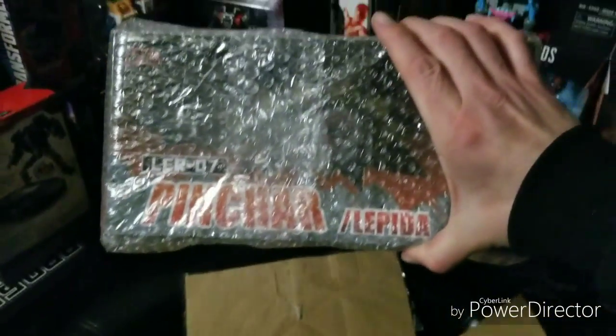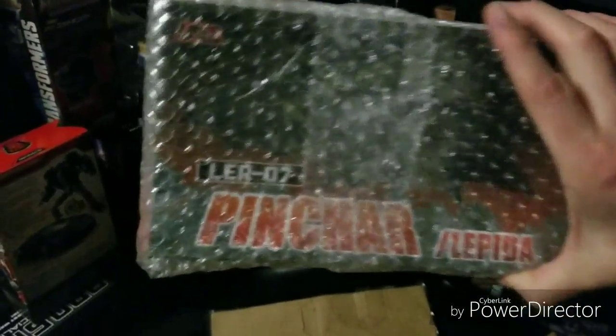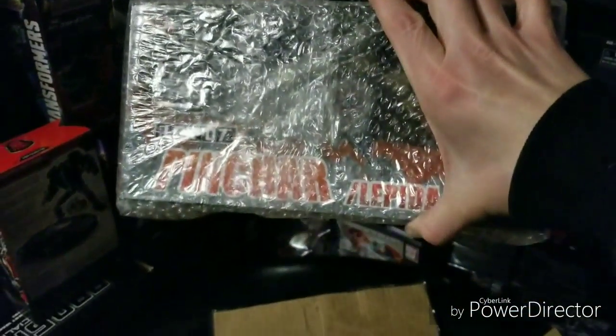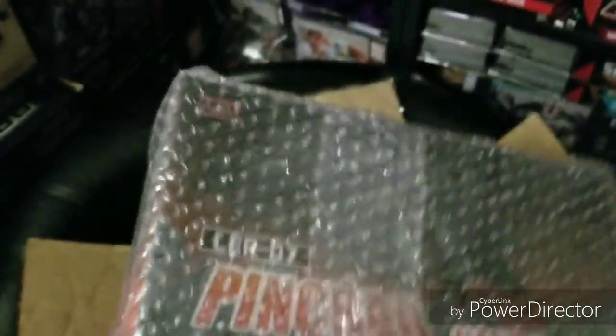As you can see, if you're not familiar with this, we have the Lost Realm Dinobots by FansProject. This is Snarl Dinobot — the very last figure that I need for my set. My good buddy Brent got it for me. He had it shipped to his place and then shipped it to me, and it's looking fine. Let's see what else is in here.